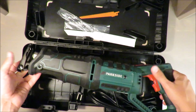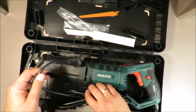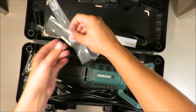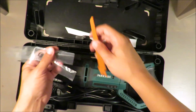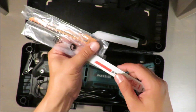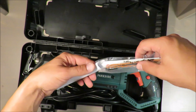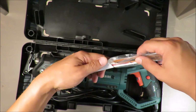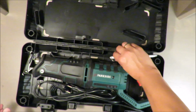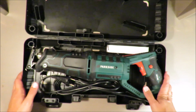In general, as I think with all Parkside electric tools, it's not for professional use — it's for hobbyists, it's for DIY, and for that it might be enough. But what is a common failure with Parkside is overheating — electric motors like to overheat and then the device is not working. So in future we will see if this device is reliable or not.